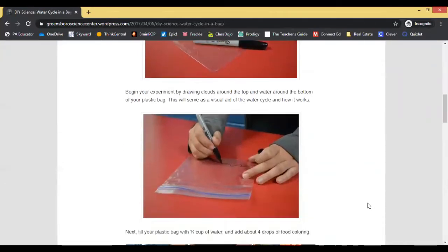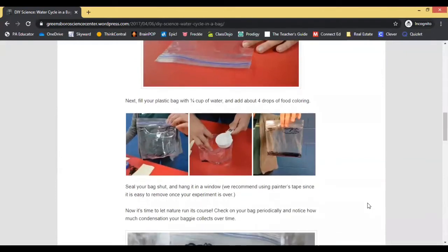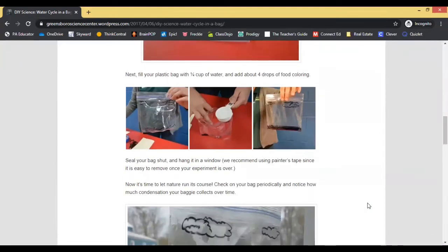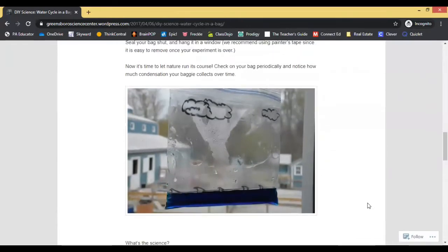It says to draw on the plastic bag — you can draw clouds and the circle of how the water cycle goes. On my bag it was already drawn, so I do not need to complete this step. I did already add the water. Then it says to let nature run its course and check on your bag periodically to notice how much condensation your baggie collects over time.